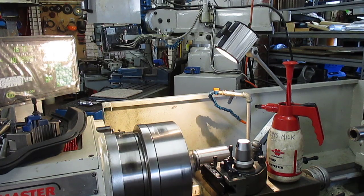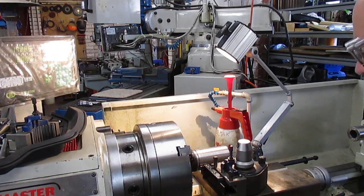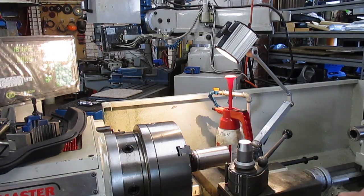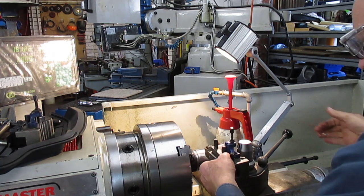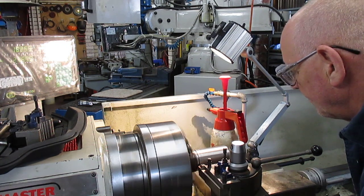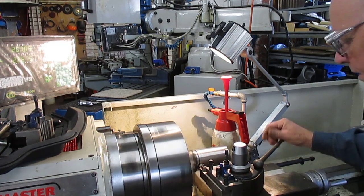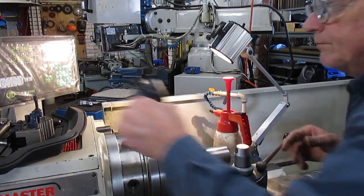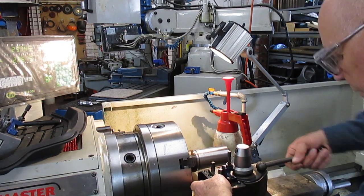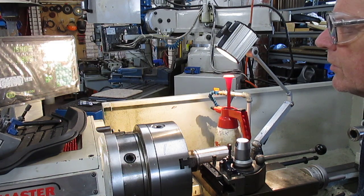What I've got to do here is zero in so we've got the exact position of where we want the parting-off tool to come back to. We'll just give it a quick V-trim. These multi-position heads are absolutely fantastic. Now I can come back onto zero on the DRO.